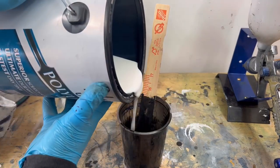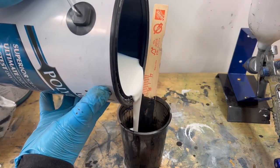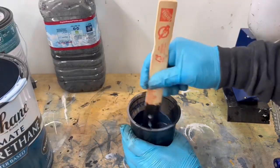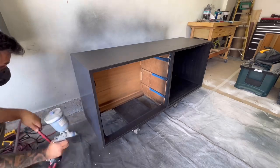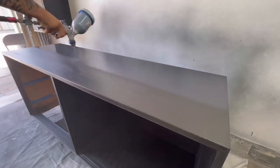My go-to top coat is Varathane's Polyurethane in a satin finish. I'm tinting this one with the black paint because dark colors tend to leave streaks and cloudiness, and doing this prevents all of that.